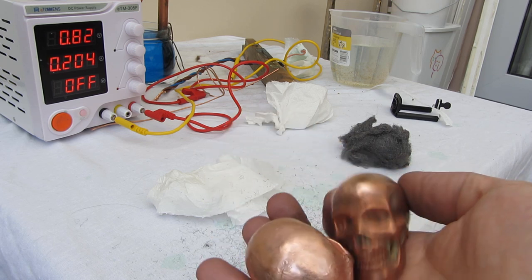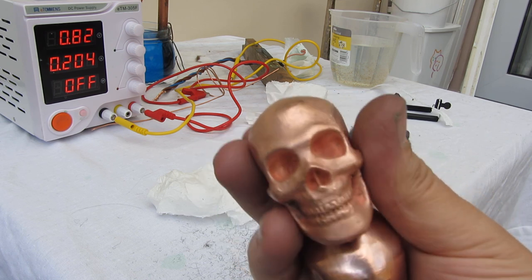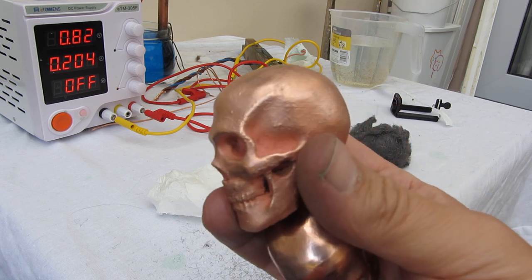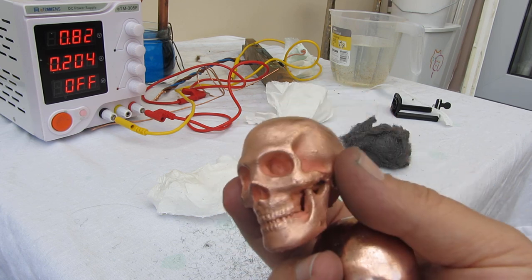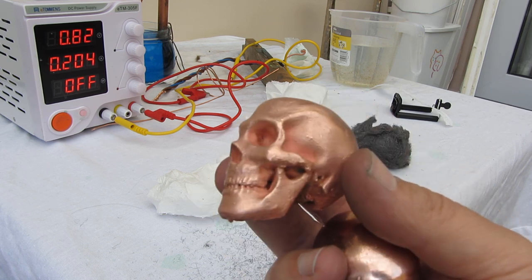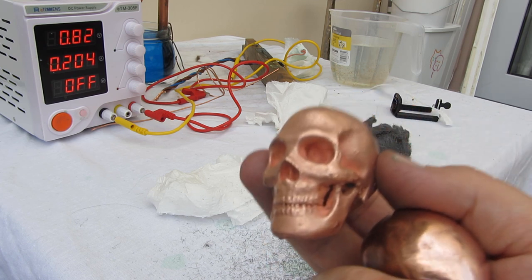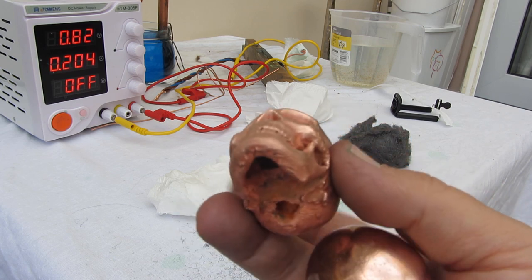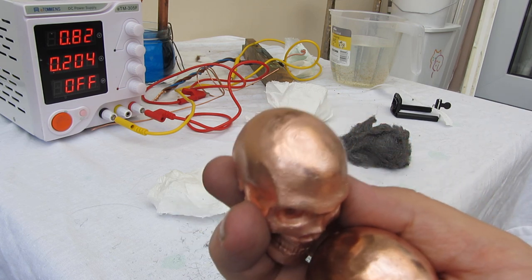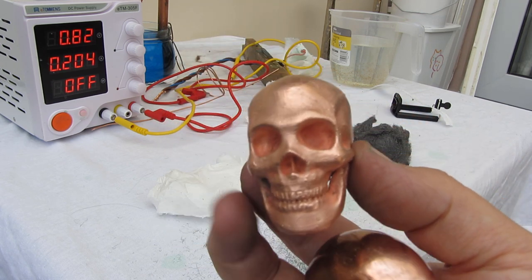So there you go. You can now create your prints using just vinegar, copper sulfate, and an additive and actually get really good copper-plated 3D prints with not that much cost and, depending on the time you spend and cleanup, quite professional results. Thank you very much.